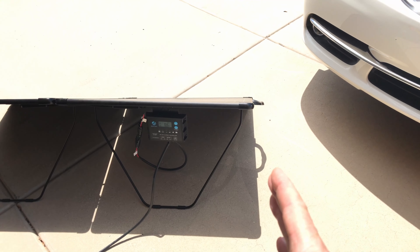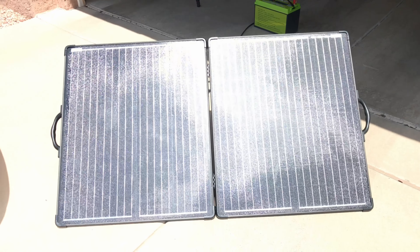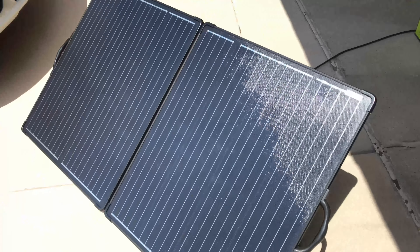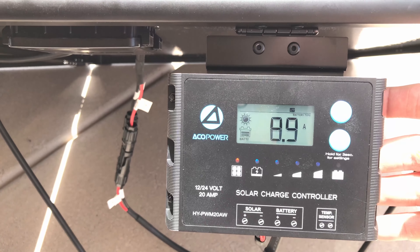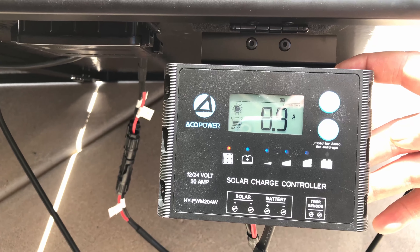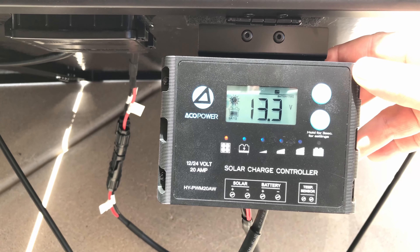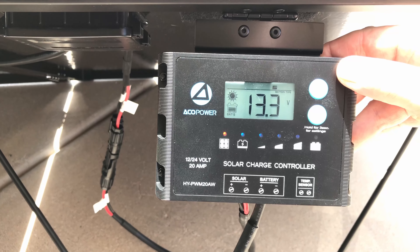After adjusting the panel to point more directly at the sun — the kickstands appear to provide roughly a 30 to 35 degree angle — we're seeing 8.9 amps, which is excellent. The panel is capable of just slightly over 10 amps maximum. The charge controller shows 0.6 amp hours have gone into the battery so far, with the battery sitting at 13.3 volts under the lithium iron phosphate battery setting. A real nice setup.